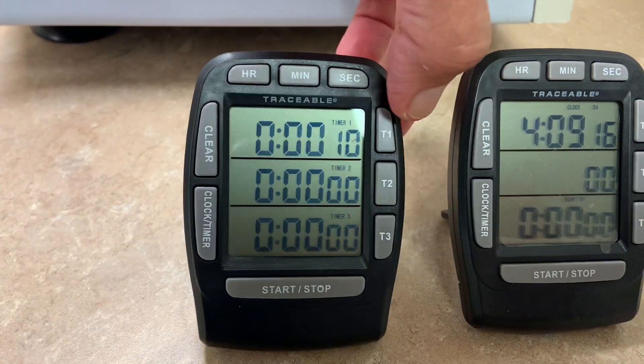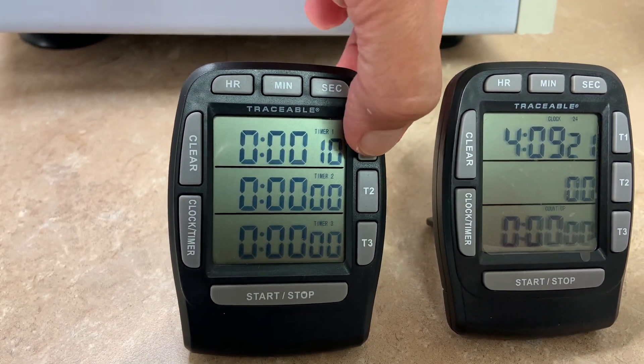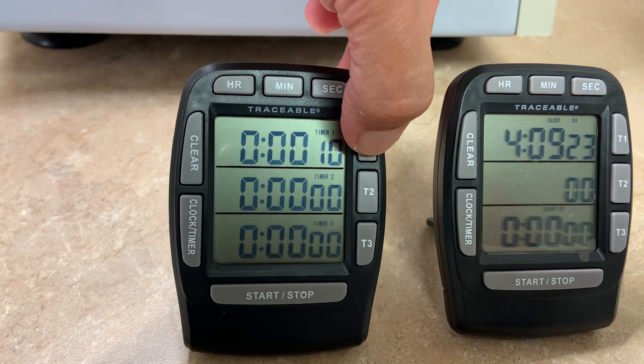Press the same channel button again twice — the first press is to stop the flushing, and the second press is to start the countdown.